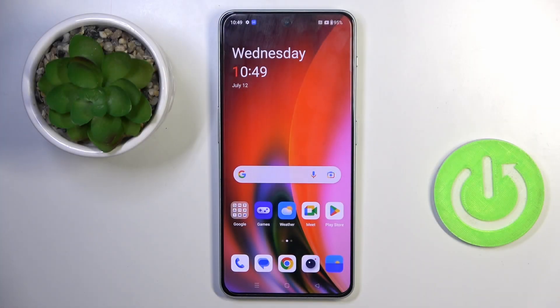Good morning guys, in front of me is the OnePlus Nord 3 5G and let me show you how to add a fingerprint to this device.